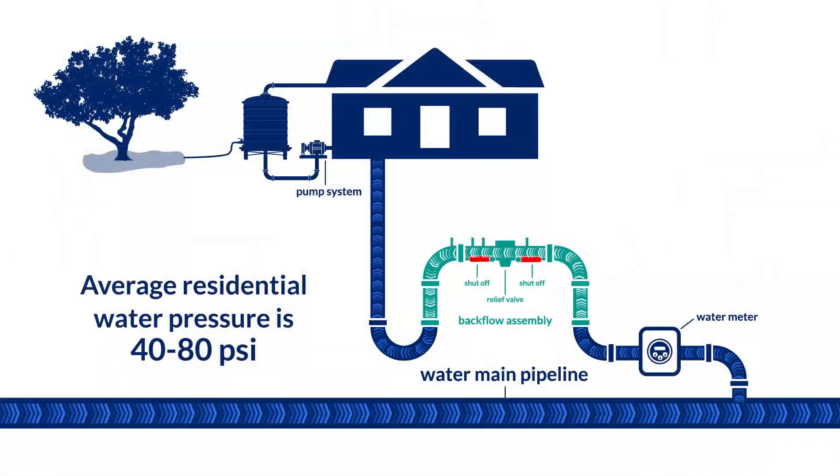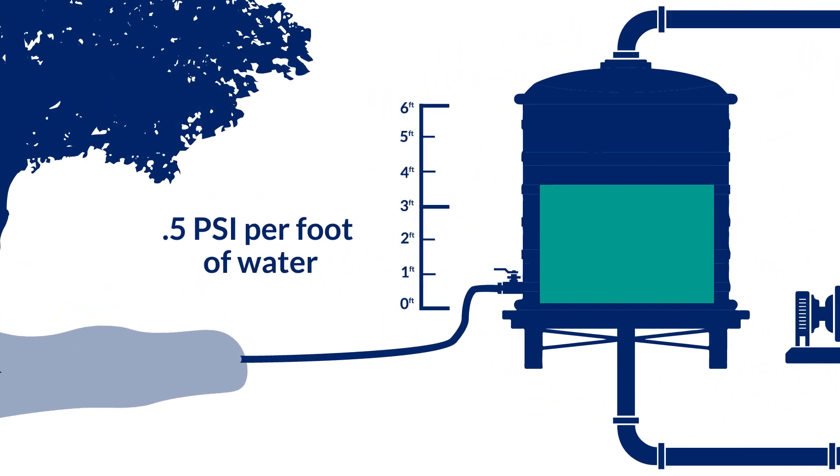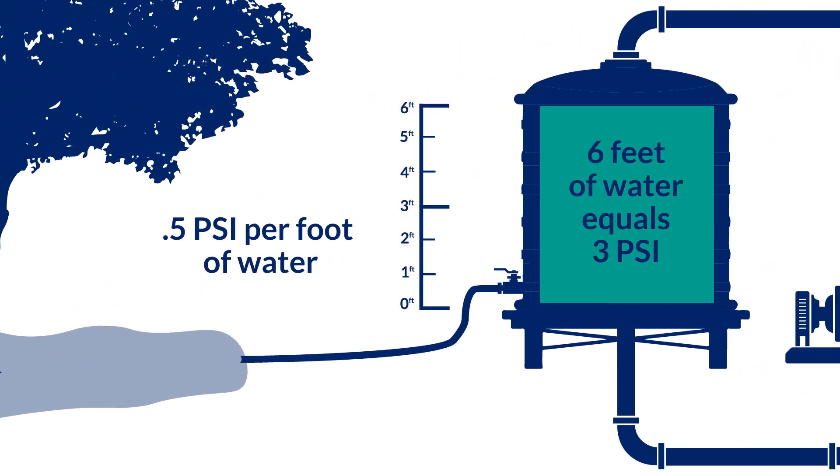Hello, my name is Angel Vega. I'm the Exxon Head of Water Services Supervisor here at Tucson Water. Did you know that the average water pressure for a residential property is between 40 to 80 PSI? In comparison, a gravity-fed rainwater harvesting tank provides half a PSI per foot of water.